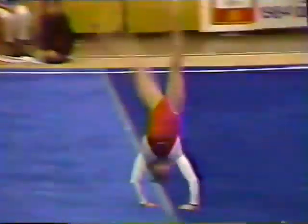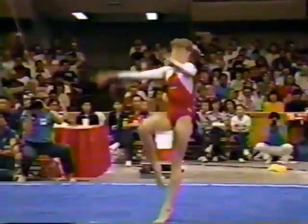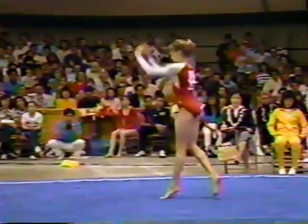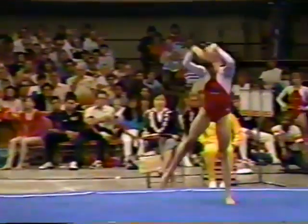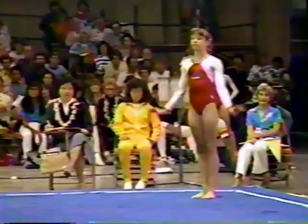Looked like a little Michael Jackson moonwalk touch there. Michelle and her coach did a wonderful job in the choreography of her routine. And she does have that talent.